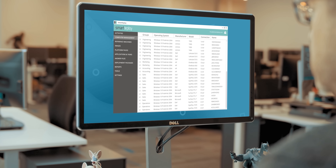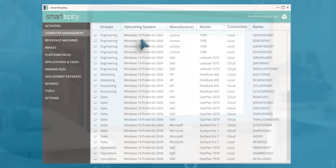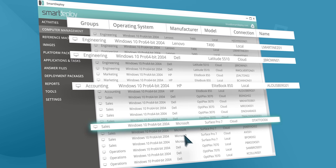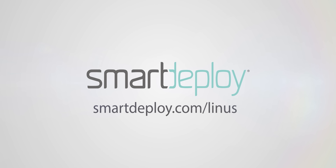After I tell you about our sponsor, Smart Deploy. Smart Deploy enables IT admins to manage PCs from the cloud. You can push Windows app and security patches to any device anywhere without leaving your desk. Get your exclusive free software worth over $800 at smartdeploy.com/linus.